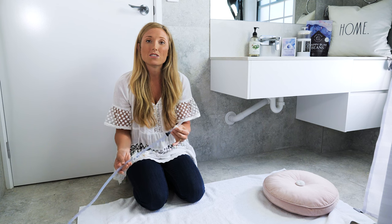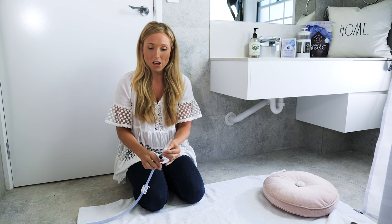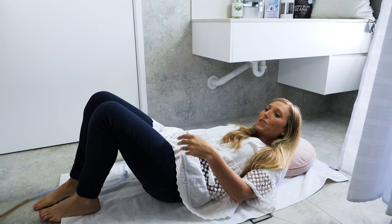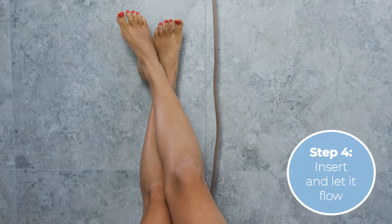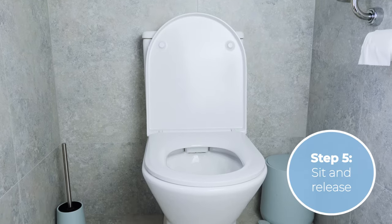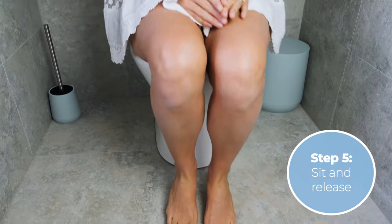Once you've done that, you're ready to do the insertion and then lie down on either your back or your side. I prefer my back, so I would lie down like this once I've inserted the hose. When you're ready, simply unclamp the hose and allow the solution to slowly flow into your colon. Once you get the urge to go or you finish your enema hold, quickly make your way to the toilet and release.